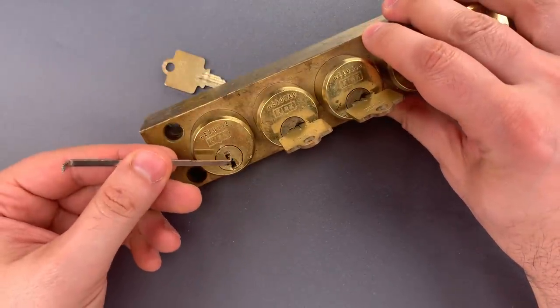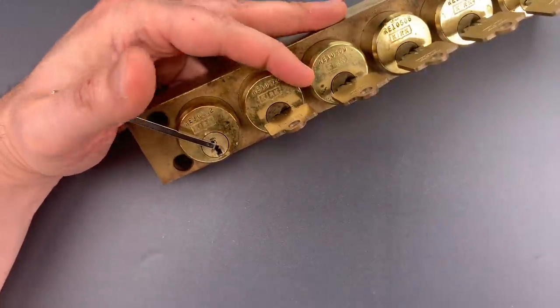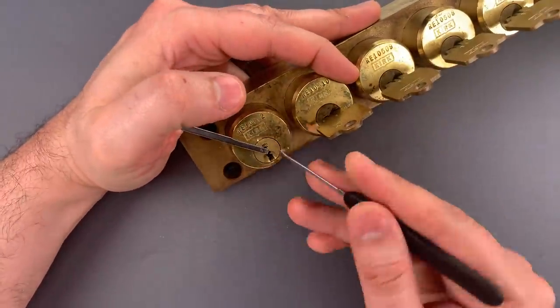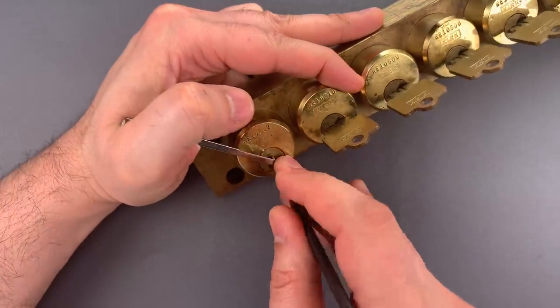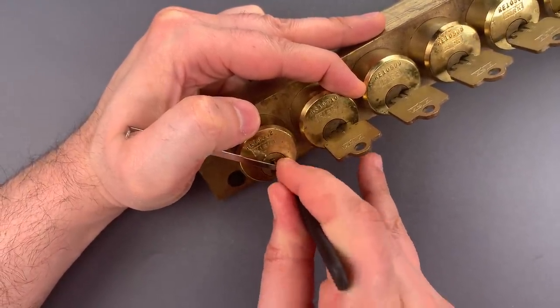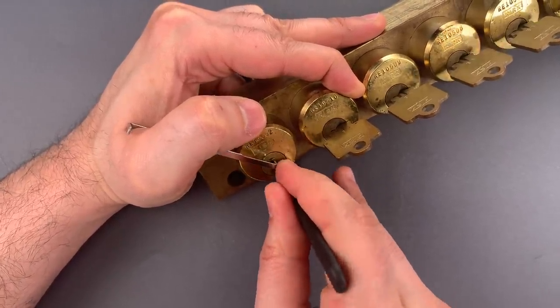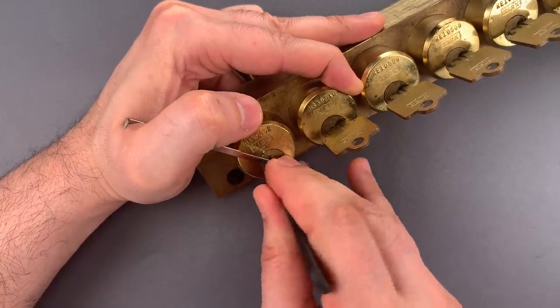I'm going to use top of the keyway tension with this wiper insert and a standard hook in 0.25. Nothing on 1, 2, 3, 4 — 5 is binding. Nice click there.